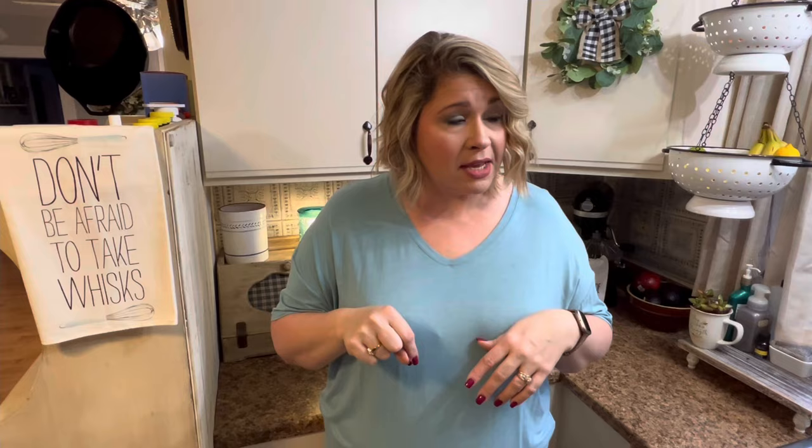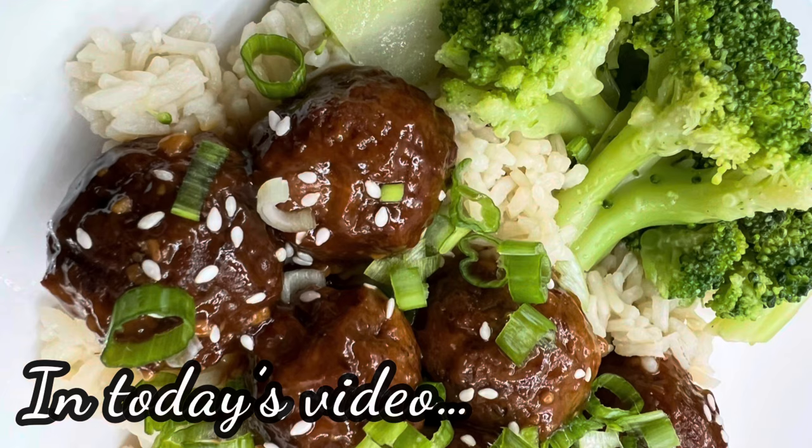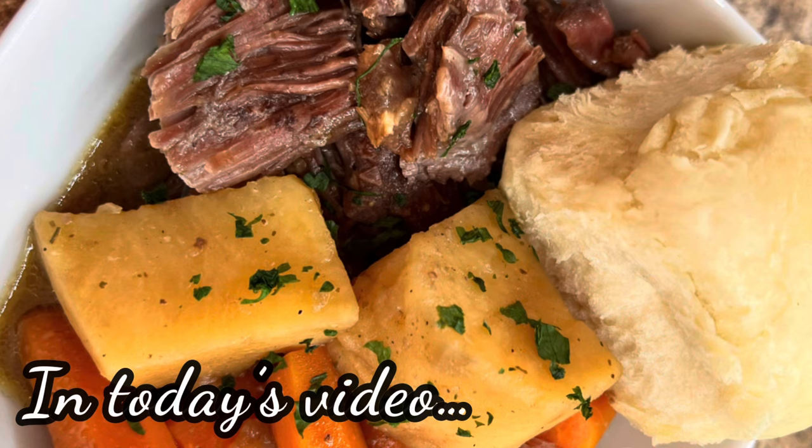Do you love crock-pot recipes as much as I do? Y'all know I love me some crock-pot recipes. But you might not be a huge fan of cream of soups. Stay tuned because I am sharing eight of the absolute best crock-pot recipes that don't use a cream of soup.